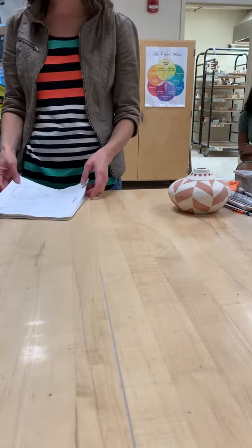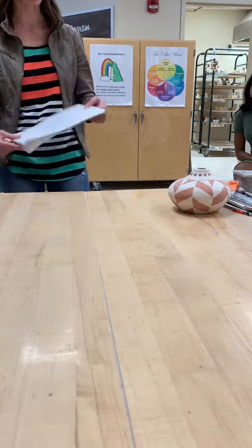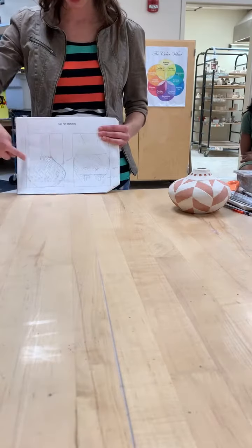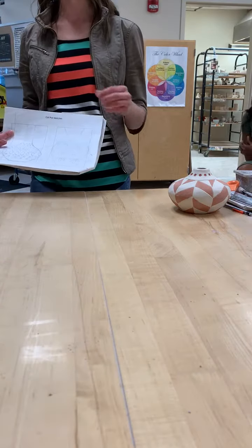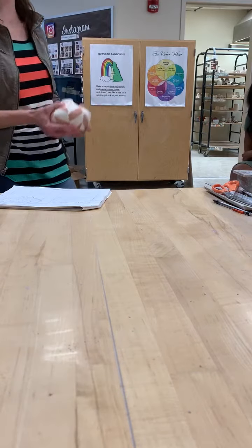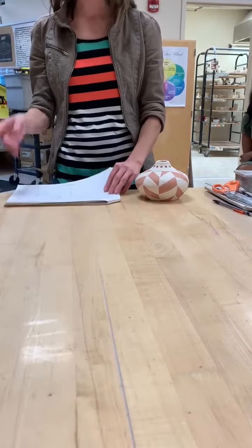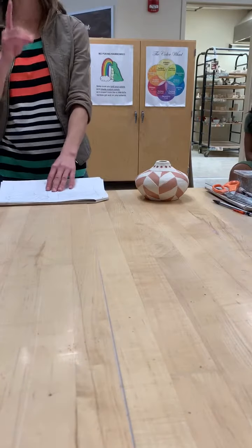First, I want to talk about sketches. Sketches are going to be on pages 28 and 29. You have three rectangles — they are four by six, or six by four rectangles. We've been doing lots of parts, but we are making one coil pot, just one. So you get to spend all your time making this one piece really, really good. I have three rectangles for you. I am grading one sketch, so if you need all three to doodle, that's fine — I am grading one.